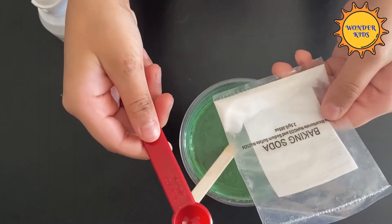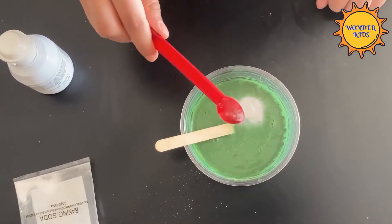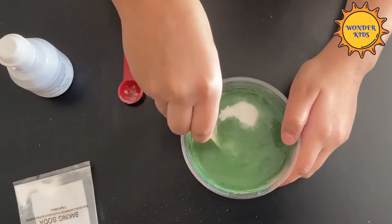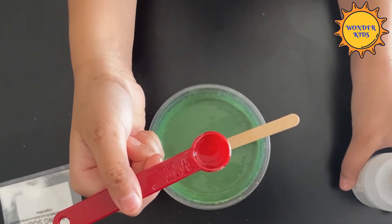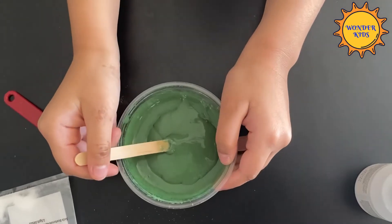Add a quarter teaspoon of baking soda to the bowl. Now stir it well. Add one quarter of contact lens solution at a time until it thickens. Stir well.